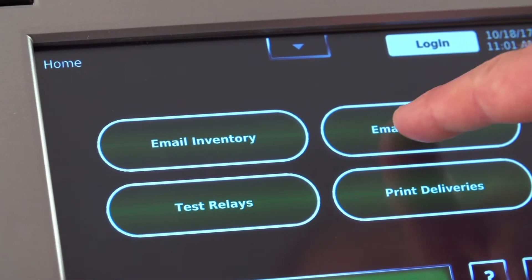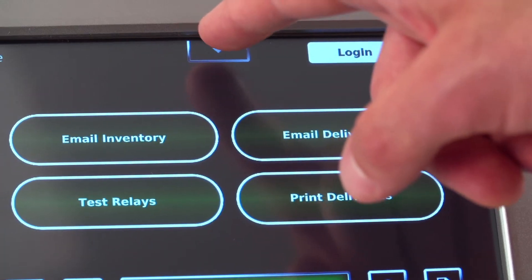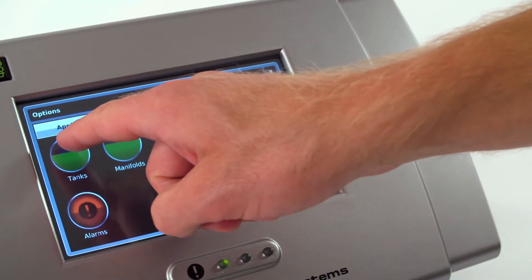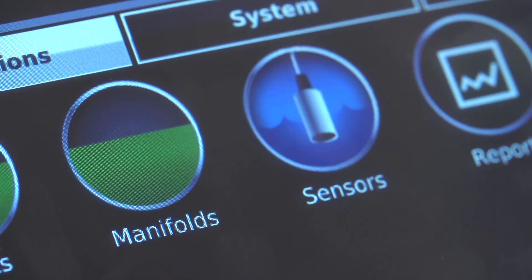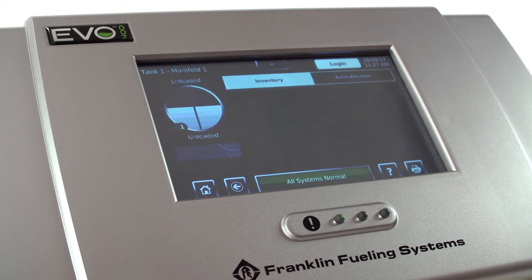The one-touch buttons are customizable for your station. It also has a drop-down menu so that you can navigate very quickly and easily through the system to get the information and the data that you need. The Quick Jump menu is an innovative feature that allows customers to navigate our system very quickly from any screen to another screen with very little button pushes.